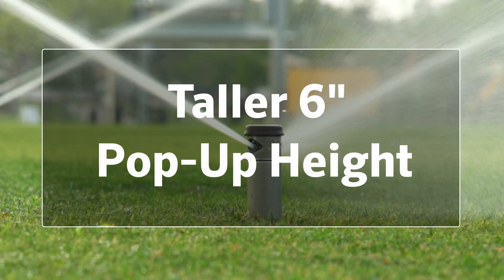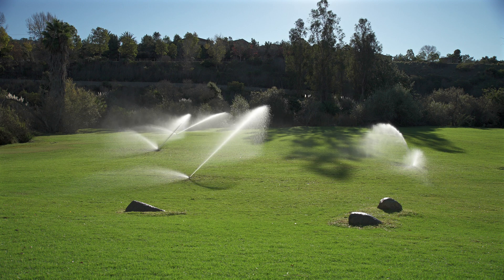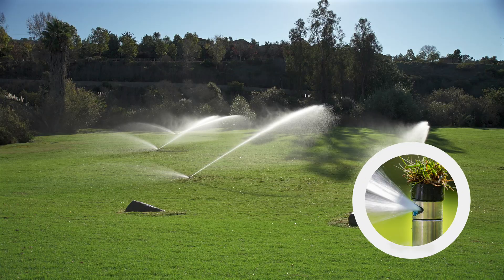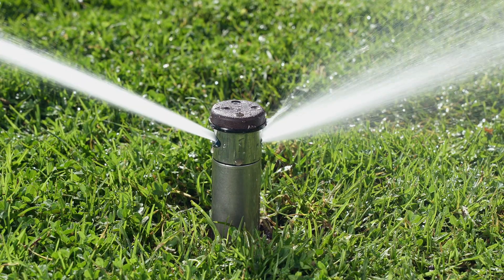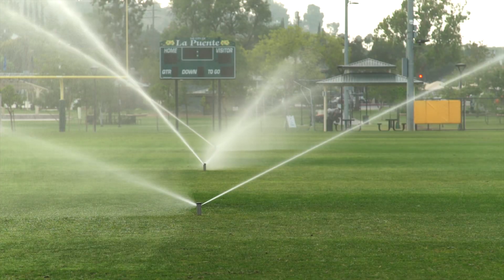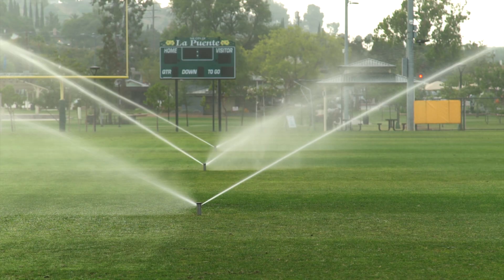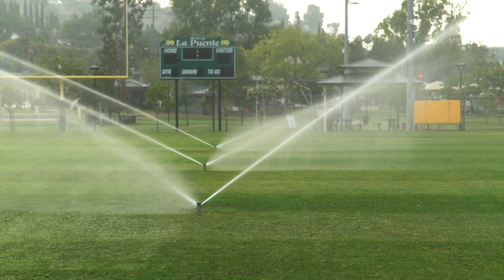Taller 6-inch pop-up height. The 6-inch (15-centimeter) pop-up height provides an edge, especially on uneven playing surfaces, in turf with higher mowing heights, or when installed with the convenient turf cup option. It delivers consistent arc performance above the canopy while reducing the risk of interference from thatch or debris. This added clearance helps maximize nozzle performance and distribution uniformity across the playing surface, keeping every inch of turf healthy and playable.